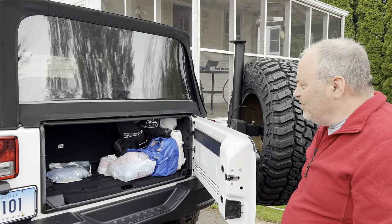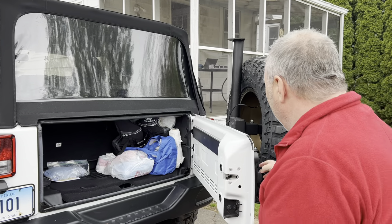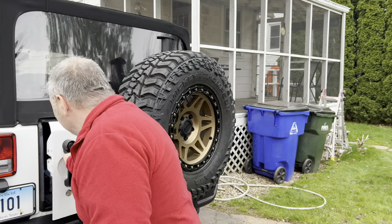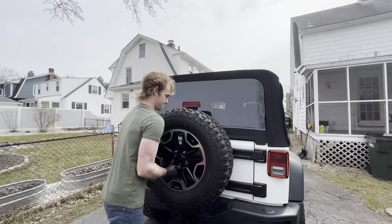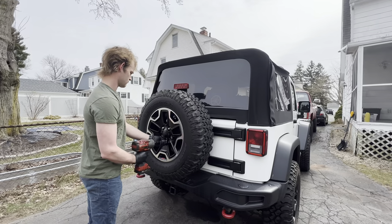You have full access to everything in the trunk, and then you just close it — that's pretty heavy — and it's done. The first step is to remove the spare tire from the old carrier.